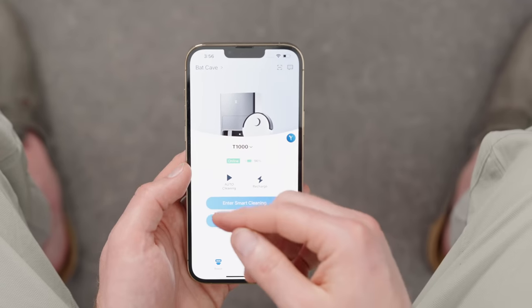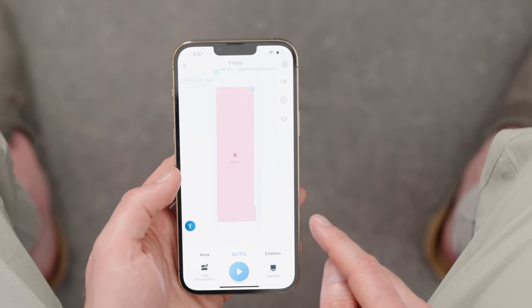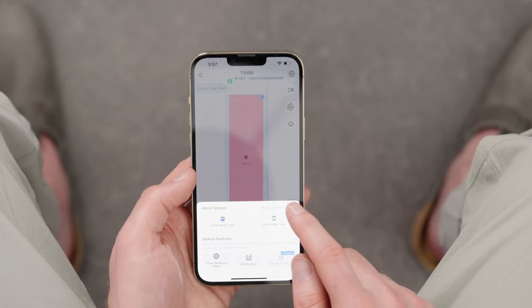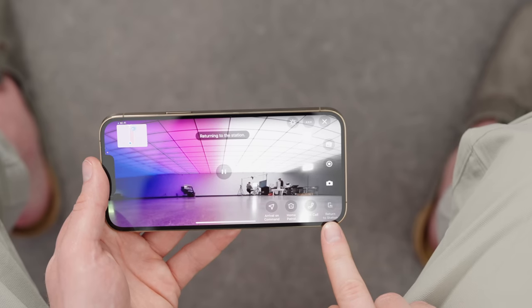In the app, you can manage more than one unit and see that it's online along with the current battery level. You can set auto-cleaning in one touch or tell it to recharge immediately. The smart cleaning view shows a map of the room it has created. You can also see base station features, including hot air drying currently in progress. The D-Bot can also function as a security robot — driving around, recording video clips, enabling two-way voice calls to communicate with someone back home, and patrolling your home like a sentry bot.